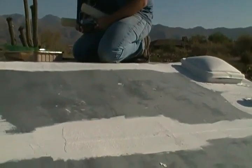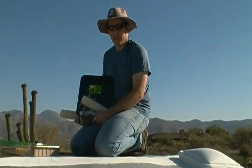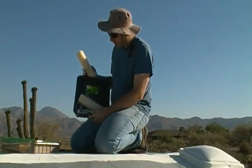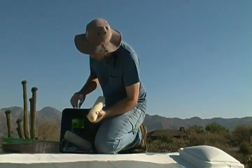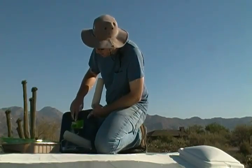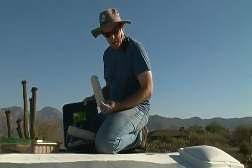Hi there folks, I got all my seams brushed, all the edges brushed, and I'm ready to roll — literally. I have my kit here, the do-it-yourself repair kit. It includes the rolling apparatus, two of these three-eighths inch nap rollers, and a short pole extension if necessary.